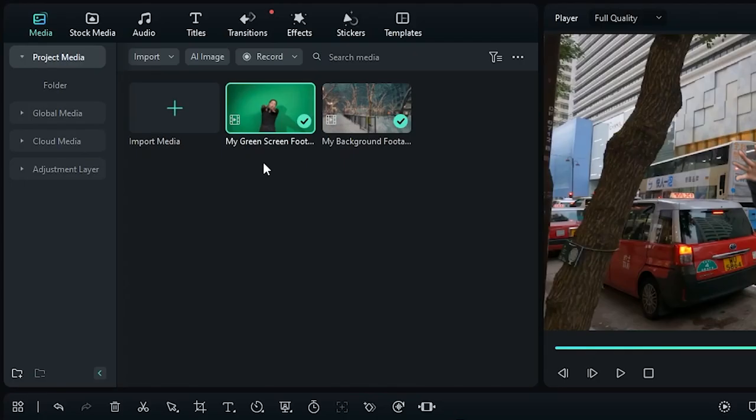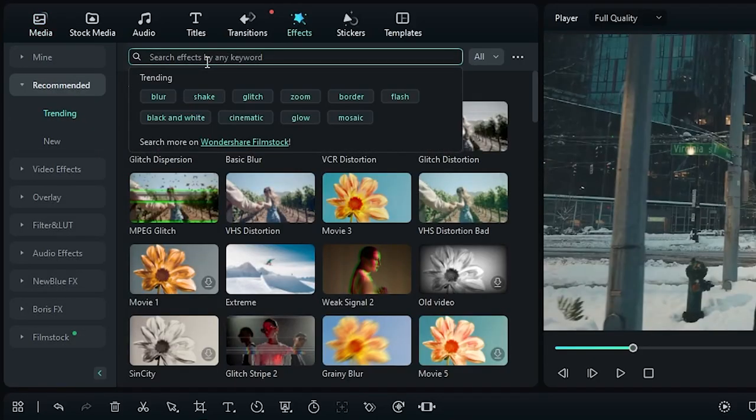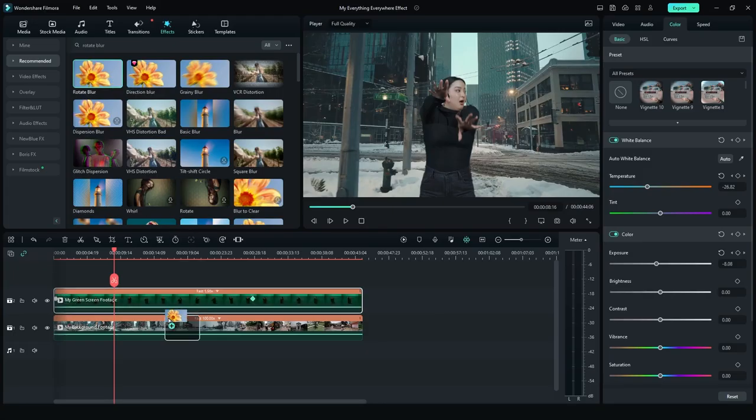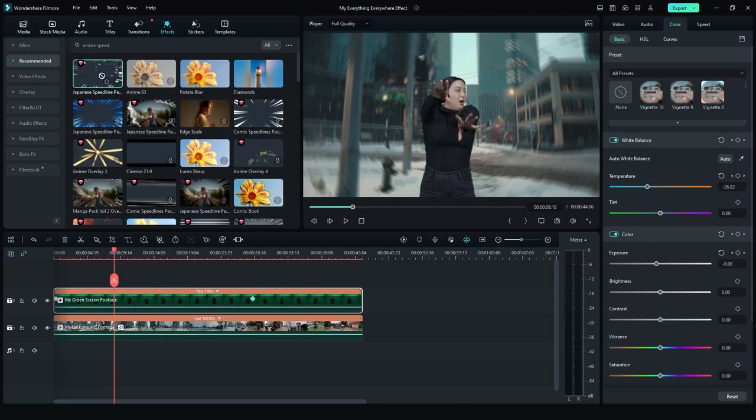As a bonus, you can add extra effects in Filmora to make it even cooler. Try adding the Rotate Blur effect to your background to make it even more convincing, or my favorite — the Anime Speed Lines effect. At the end, you should have something that looks like this. And now you know how to jump between universes just like Everything Everywhere All at Once. I hope you can use your new powers wisely. What other effects do you want us to recreate? Let us know in the comments. Thanks for watching and make sure to like and subscribe for new videos on the channel. Keep creating and see you next time!